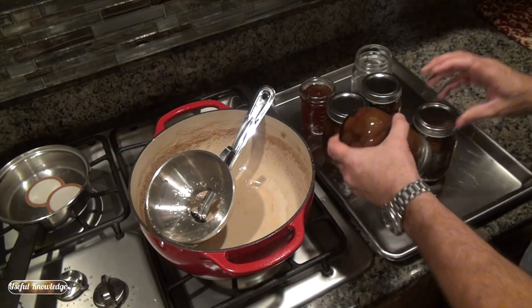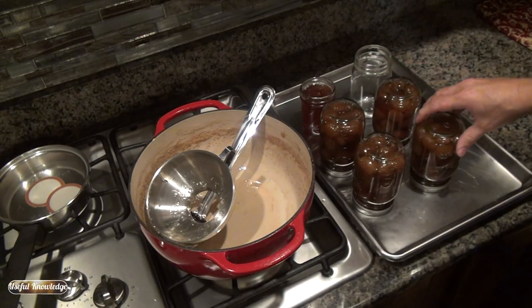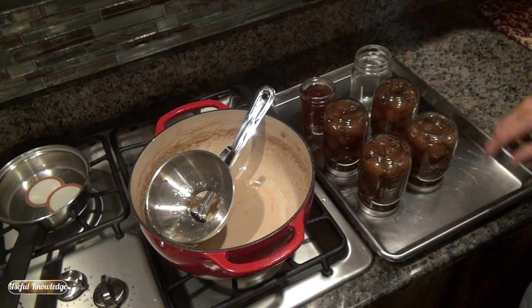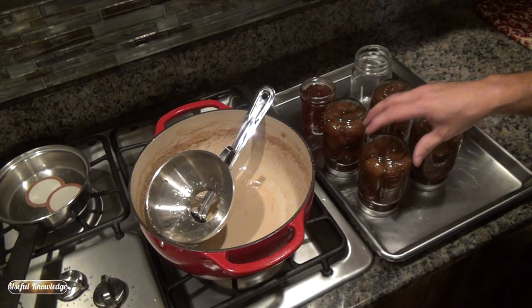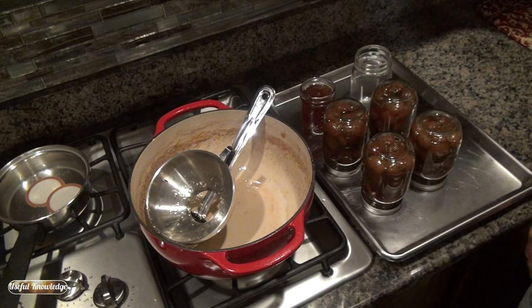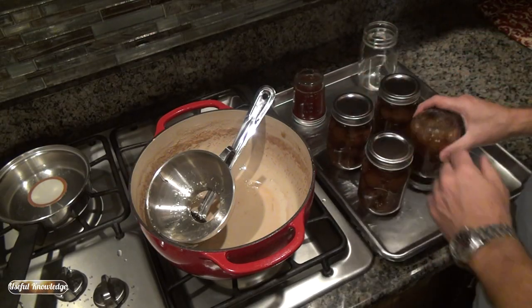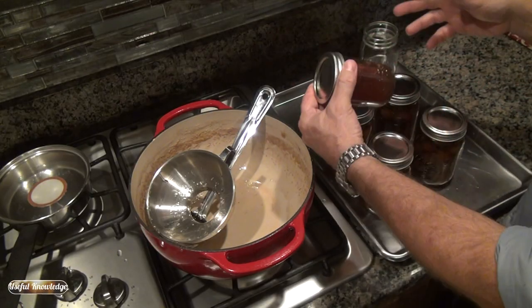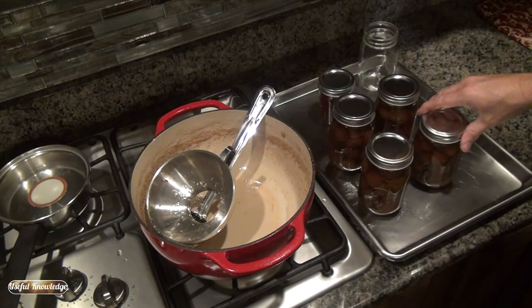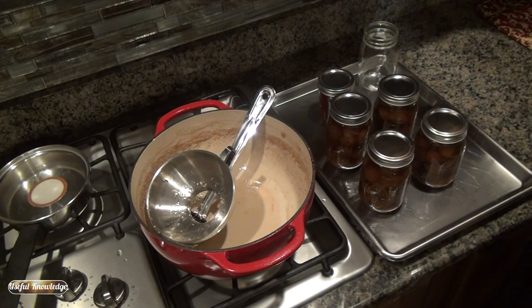We're going to turn each one of these jars over. If you read an old Southern Living canning book from the early 70s, the reason you turn them over is to kill any mold spore that may have gotten on the lid during the drying process. We'll leave them upside down for five minutes, then turn them back over and wait for them to seal. Our jars have been upside down for five minutes — we're turning them over now. We did have one jar of fig syrup as well. These will seal up in about 30 minutes and they'll be ready for the pantry. We hope you gained some useful knowledge on the process of canning fig preserves — thanks for watching!